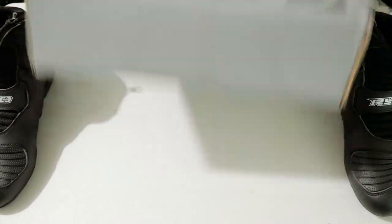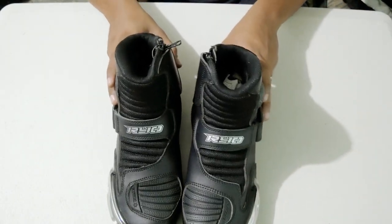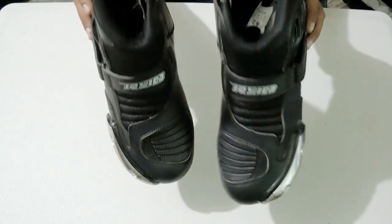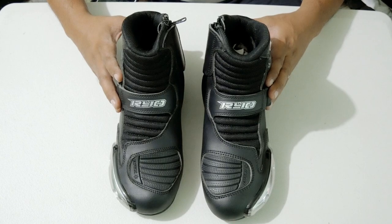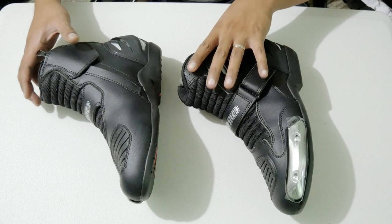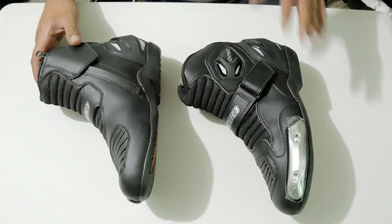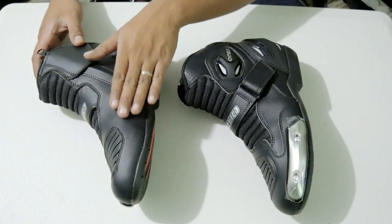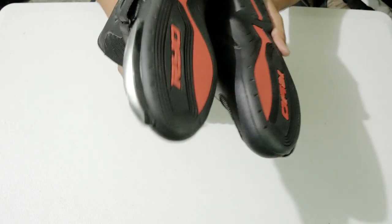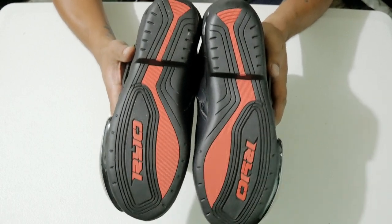So let's remove this for a while. I just want to show it. So ito yung boots. This is the top view profile of the boots. Ito naman yung side profile — so dito yung outer. This is the inner profile. Ito yung inner lining ng boots.